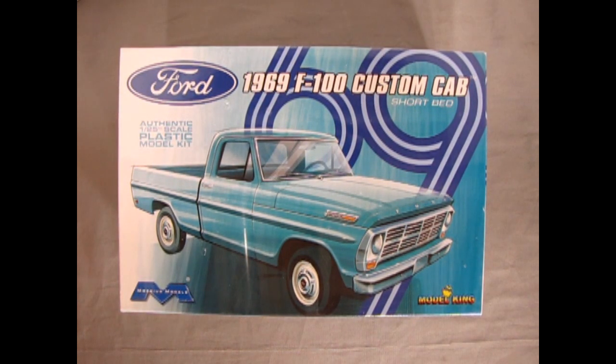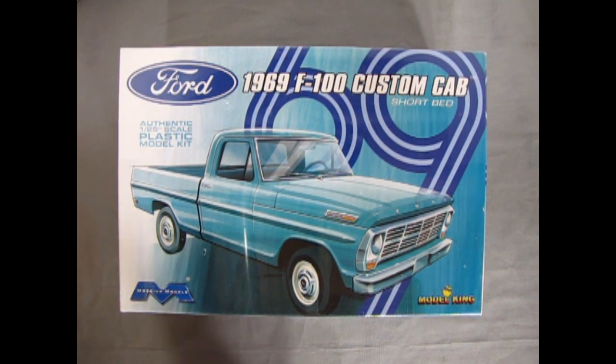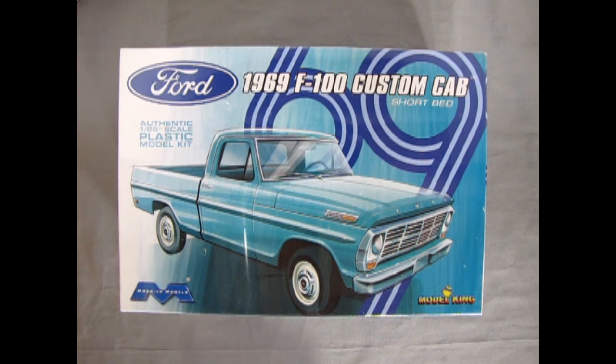This is my first ever Mobius Models kit on the show for review. My friend James actually has this model and we're hooking up our model reviews — what I don't have he might have — and we're going to end up doing really cool combined reviews.